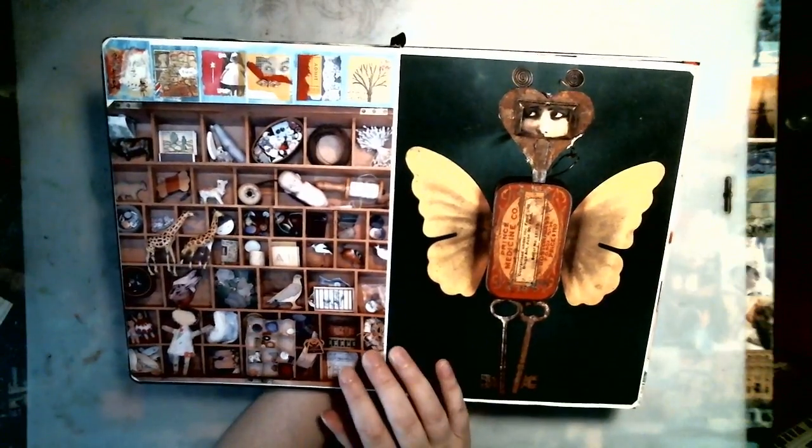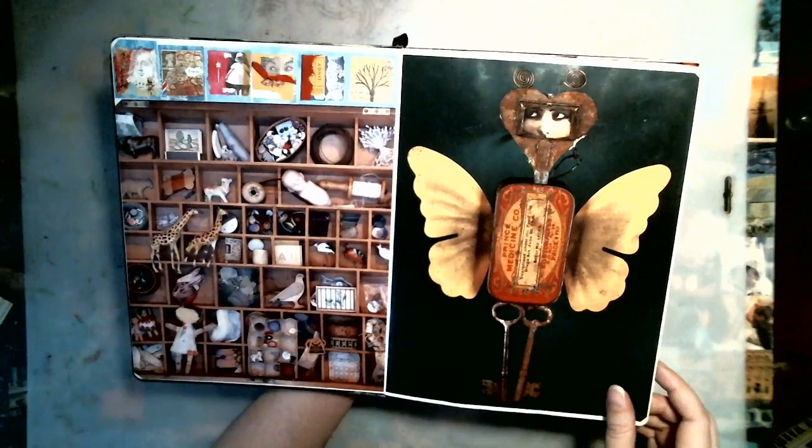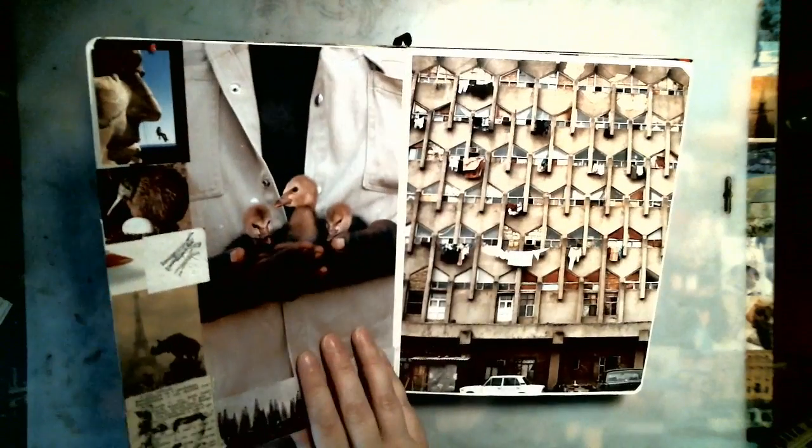Hello everyone. I'm doing a series of videos about glue book basics. The question I get a lot is: what is a glue book?